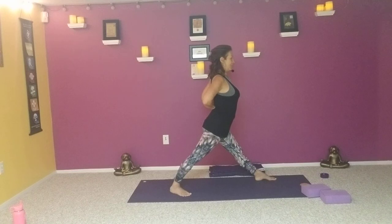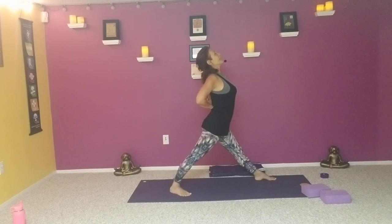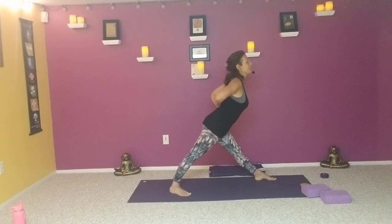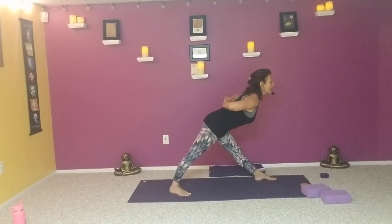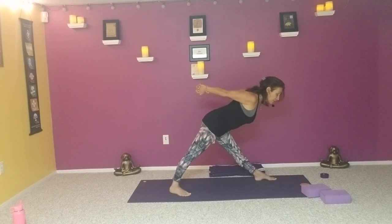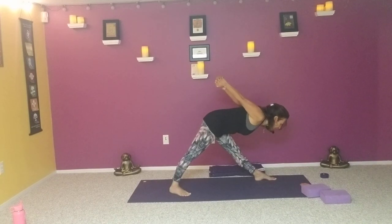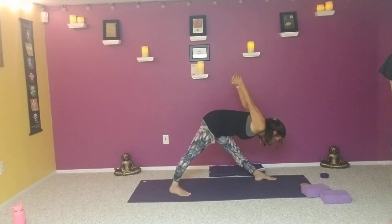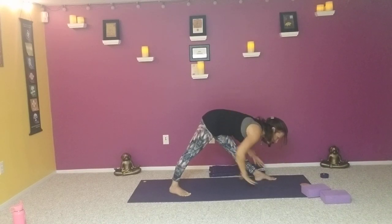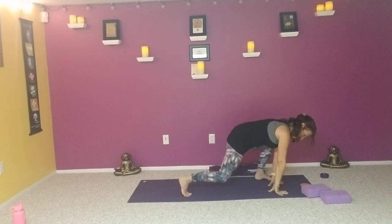Take that right hip back, left hip forward, lengthen up first. As we exhale, squeezing the feet into the mat like we're trying to split it apart, start to lower down with a nice flat back. Maybe stay here. If you want to come a little deeper, interlace the fingers, reach the knuckles to the wall behind you and continue lowering over that right leg as the arms lift up.